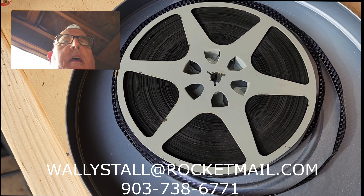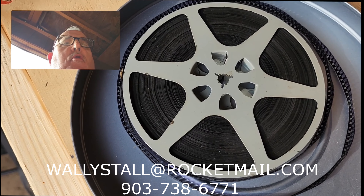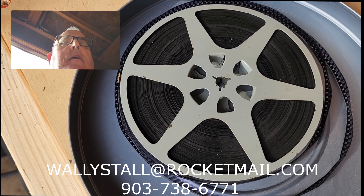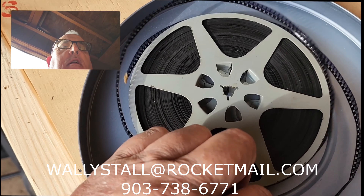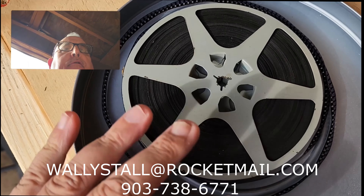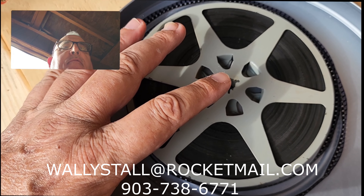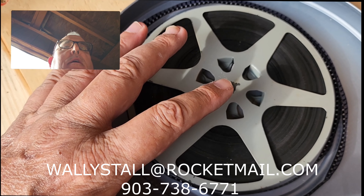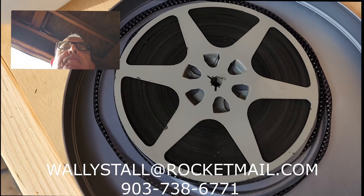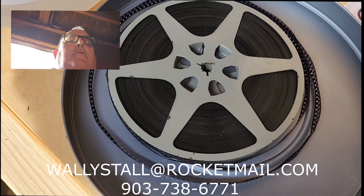Hello, this is Wally Stahl and today we're going to be giving a bath to an 8mm 1949 regular film. This film has got some curl to it. I suspect the farther in we get into the reel, it's going to be possibly sticking together. So we're going to give it a bath with Film Renew for a few days and see what happens.